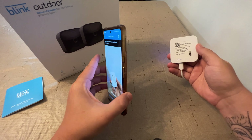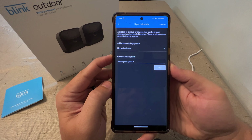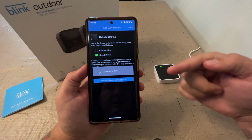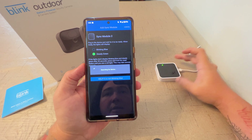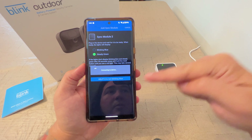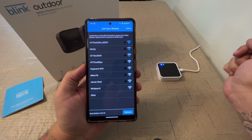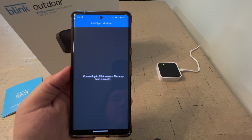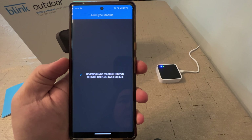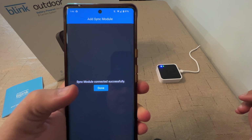There's a QR code on the back here and we can scan it. Now it's wanting us to name our system. We have a steady green and a blinking blue — discover device. The phone should find this device and connect to it. The WiFi on my phone is switching to the module's WiFi, then it'll ask for the WiFi password. We'll put in our WiFi password to get them to connect. Now it's connecting the module to the Blink servers and running a firmware update on the Sync Module 2. The module's connected, so we can select done.